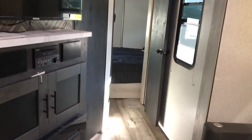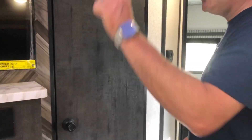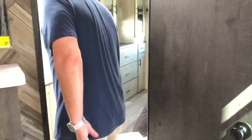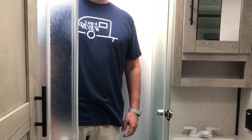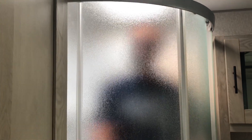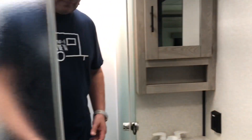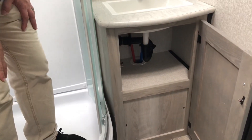Going down the hall, here's your control for your first AC unit. This is going to have a dual-entry bathroom with a corner shower. We know some people don't like corner showers, but this one is a very nice size — plenty of room. There's a nice skylight right above the shower, so even if you're upwards of about six-three you should have plenty of headroom. There's a medicine cabinet right over here and a little bit of storage underneath.